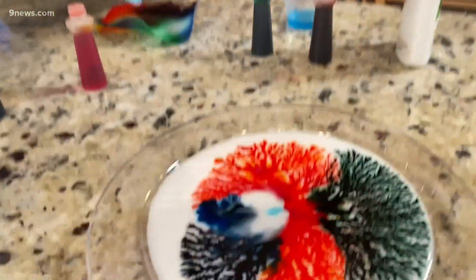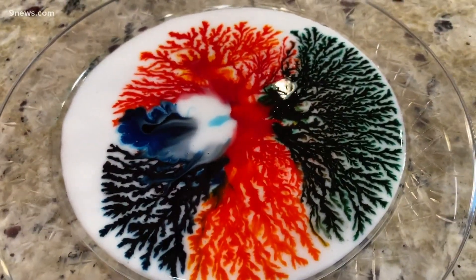Let it sit out and form whatever pattern you want it to form. And then you have to let it sit for three days — no, seriously, let it sit for three days. The soap will free it and allow it to lift up from the plate.